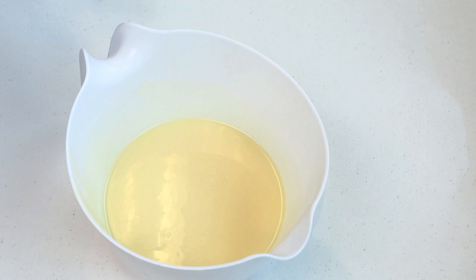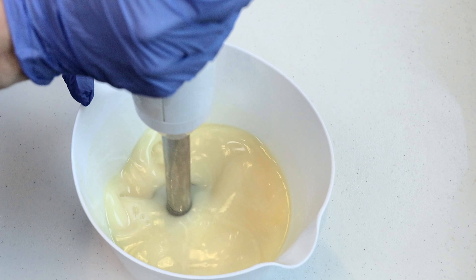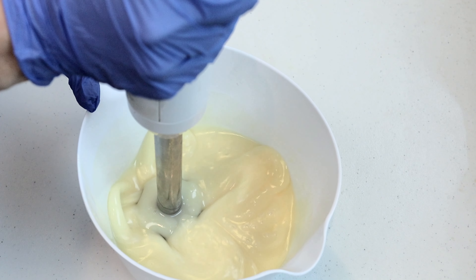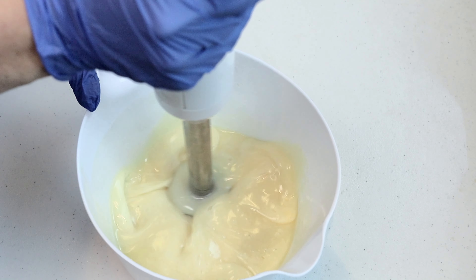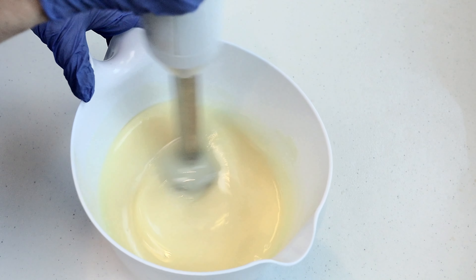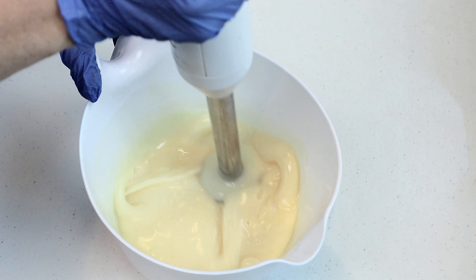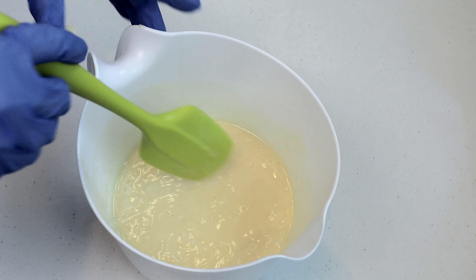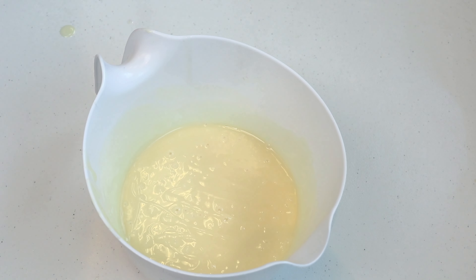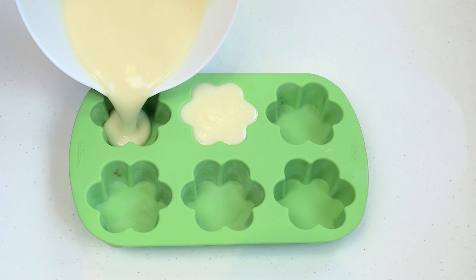Bear with me while I beat the soap batter to bring it to trace. Once my soap batter has reached trace, we're going to pour it into these cute little flower molds and allow the soap to cure for a few weeks.